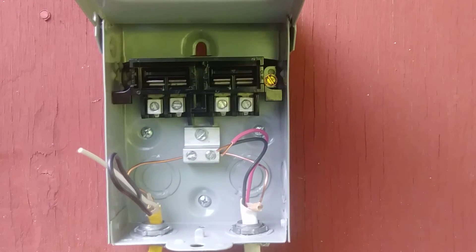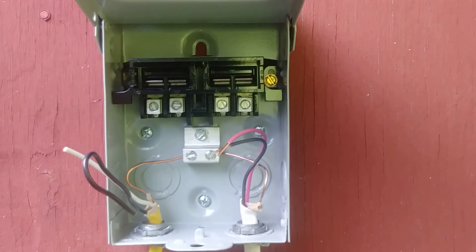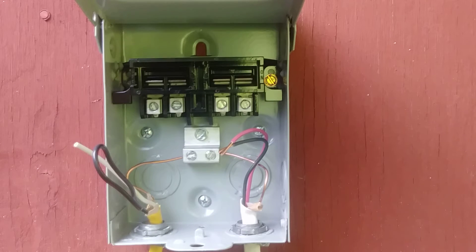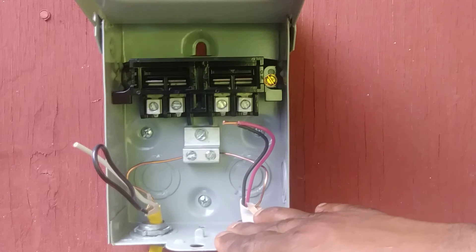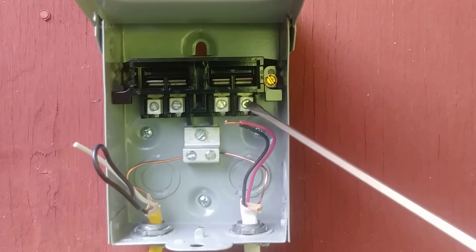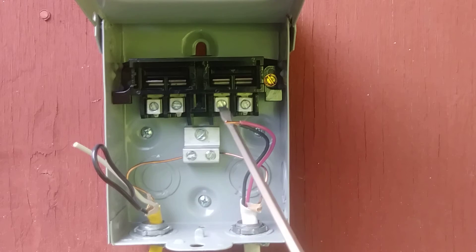Now here's the most important thing about landing these wires. You have a pair that represents your line and a pair that represents your load. Your line wires are the wires coming from the electrical panel or fuse box. The load wires come from your equipment. In this particular disconnect, the outer screws represent your line — it's written there: line and line. The inner screws represent your load.